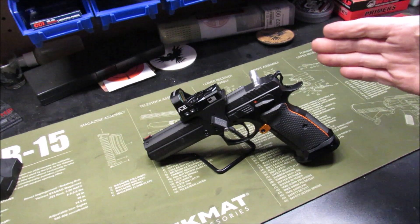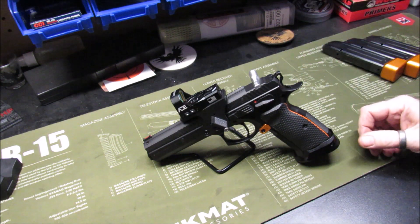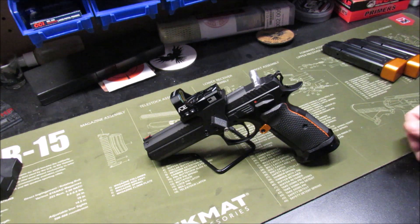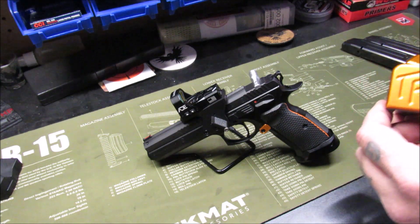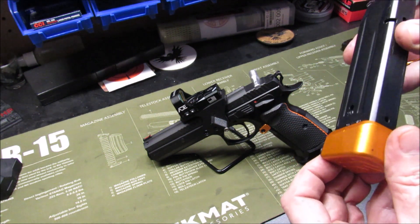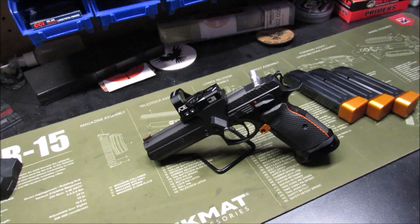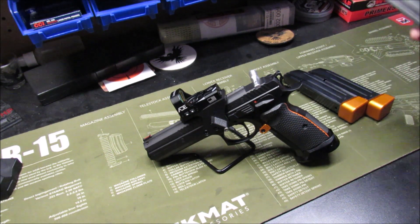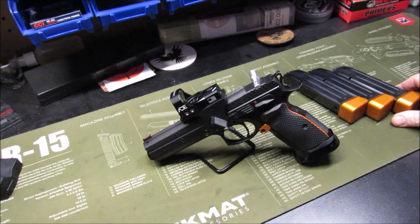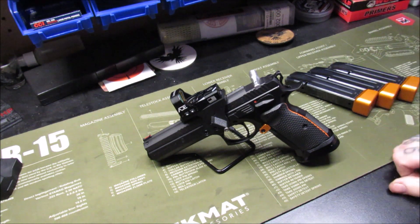I've been very pleased with this purchase — it's been an excellent shooting firearm. The trigger is phenomenal. The magazine base plates from Taylor Freelance are working out really great. I have not had an issue with those — I got three of them, and I'd like to get a couple more magazines in the future.